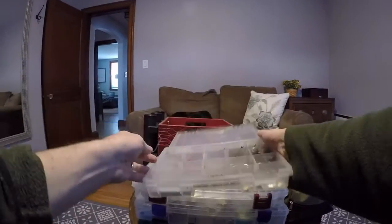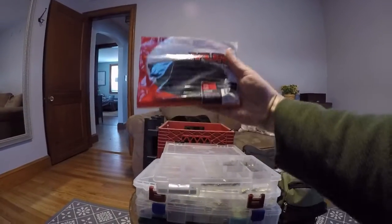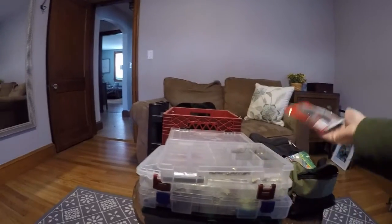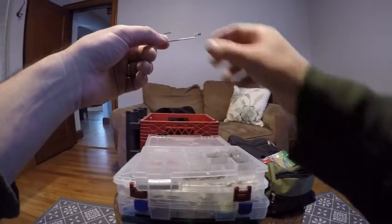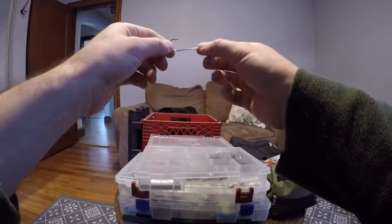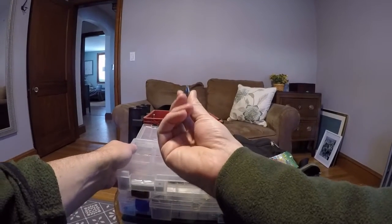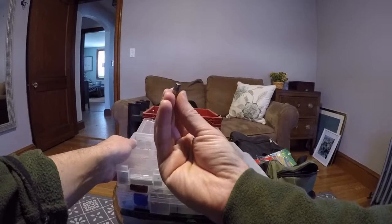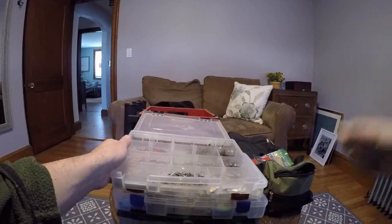Going up here we have our regular straight shank worm hooks. My favorite worms are the Yum Dingers — this is the green pumpkin, but I also use black. I use worm hooks for smaller, thinner profile baits like the Yum Dinger worm. I also have more worm hooks and bullet sinkers in all different sizes. I use bullet sinkers for when I'm pegging baits — I use those bobber stoppers to peg the bullet sinker down, especially when I'm flipping into heavy cover.